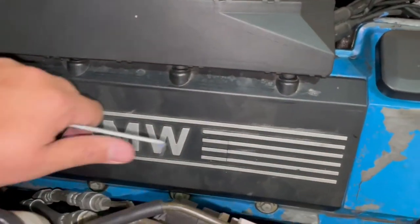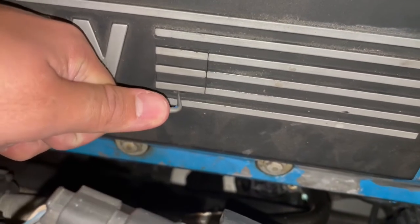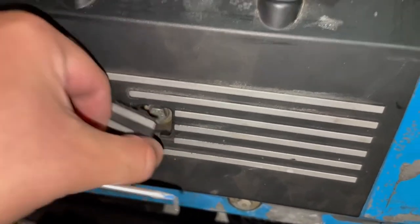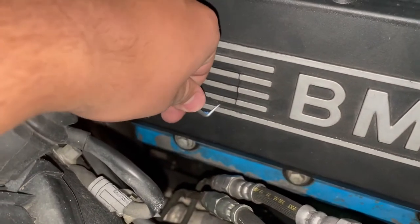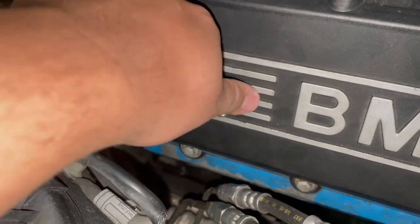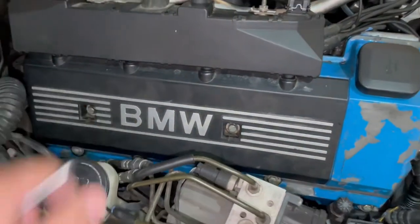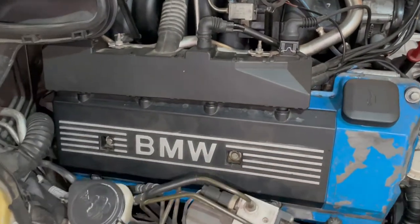On top there are little clips — one here and one here — that you need to pop up using a flat screwdriver. That exposes two 10mm bolts. Remove those and the plastic cover should come off, revealing the coil packs underneath.